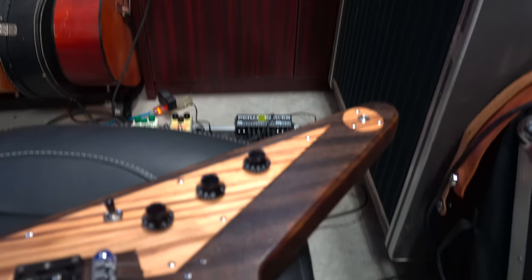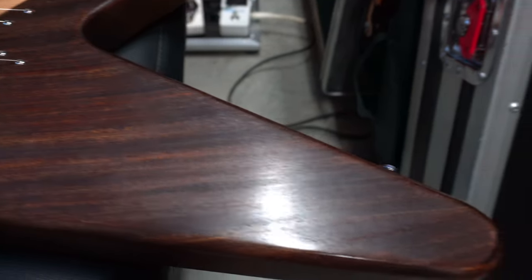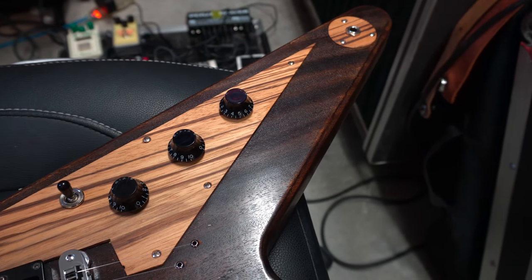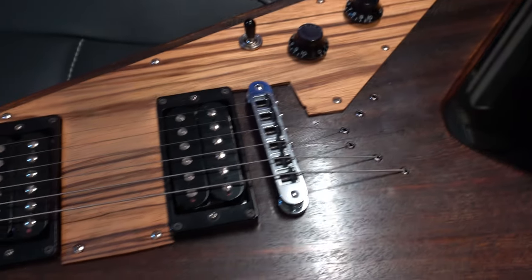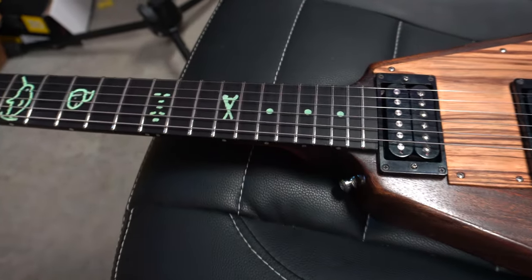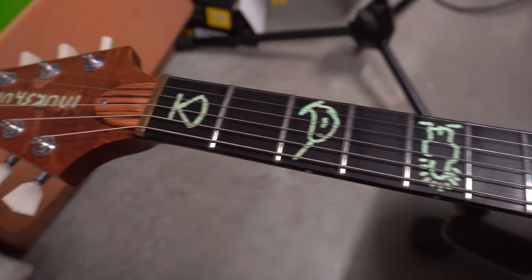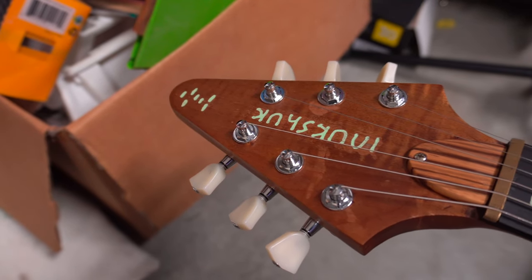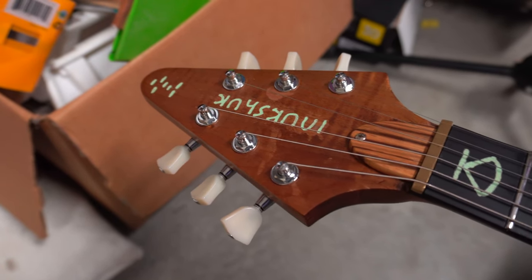So this thing is really cool. Before I get into the specs, this was built by my friend James from Inukshuk Guitars. I met James at a building school, Hampton School of Lutherie in Manitoba. He recently started, in the last couple of years, building his own guitars under his own brand, Inukshuk.